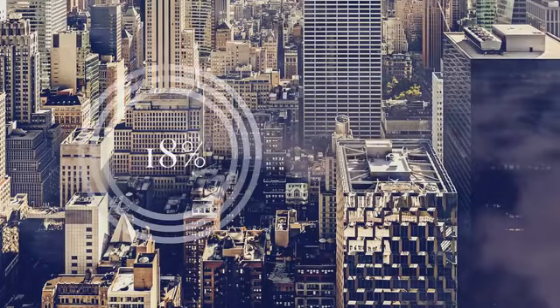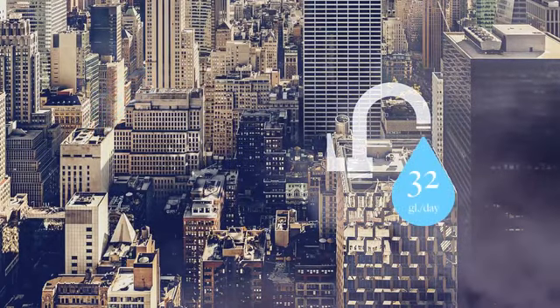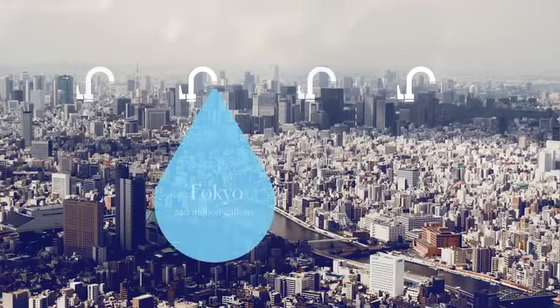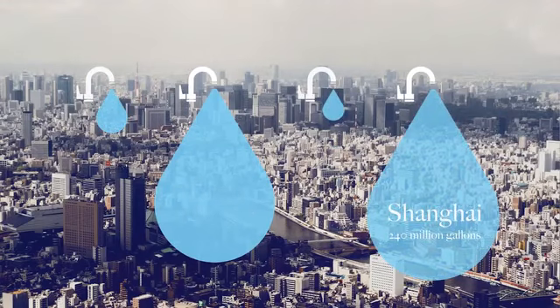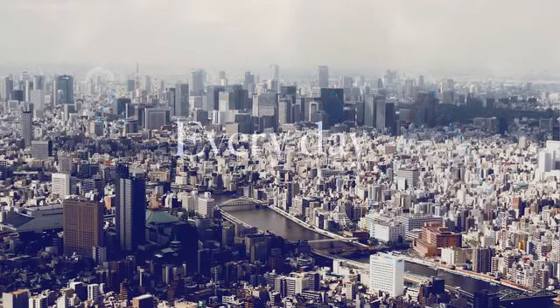Approximately 18% of the water used in our homes is water running through our taps — about 32 gallons of water per household per day. Looking at some of the most water-stressed cities in the world, that's about 220 million gallons in Tokyo, 240 million in Shanghai, 40 million in Los Angeles, and 50 million in Rio de Janeiro. Every day. And most of it goes down the drain.